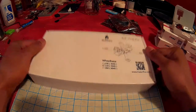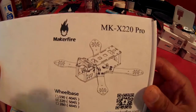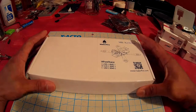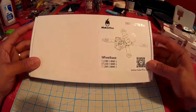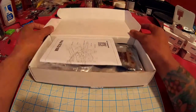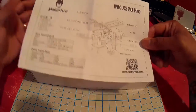Hey guys, today I got a MakerFire MKX220 Pro frame and I haven't seen a lot about this frame online. I tried YouTubing it and found absolutely nothing, so I decided to make my own review so that y'all out there have something to reference if you ever pick up this frame. Let's see what's inside the box — comes with your instructions, pretty simple.